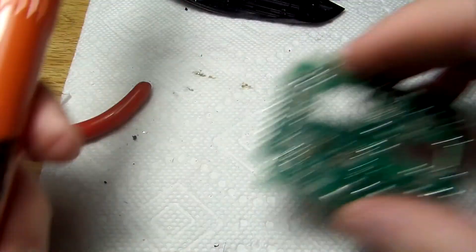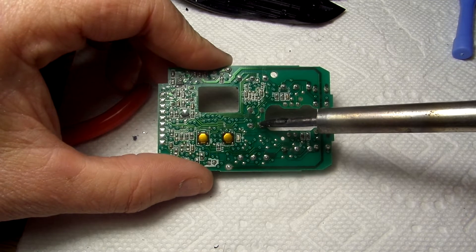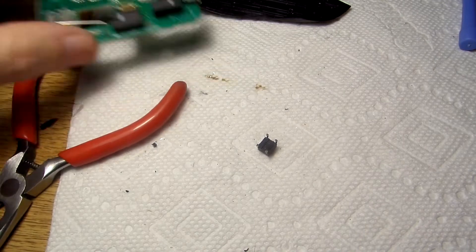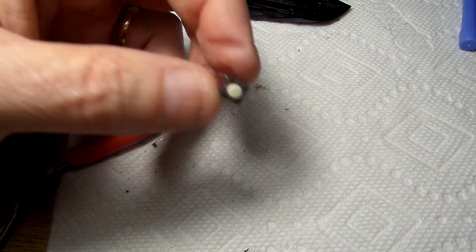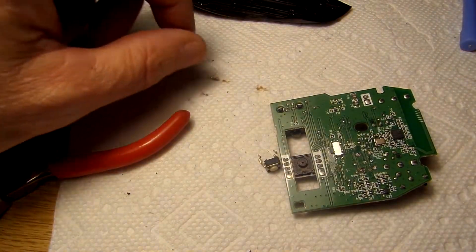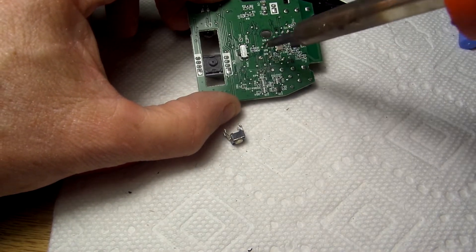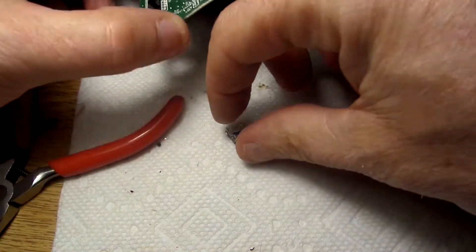Now I need to remove the switch from the donor board as well. We'll heat up these solder points in an attempt to remove that switch too. The switch is out. There is the switch from my other mouse. I'm going to bring my gaming mouse board back into the picture and basically I need to reinsert those legs into the holes here. Let's see if we have any luck doing that.